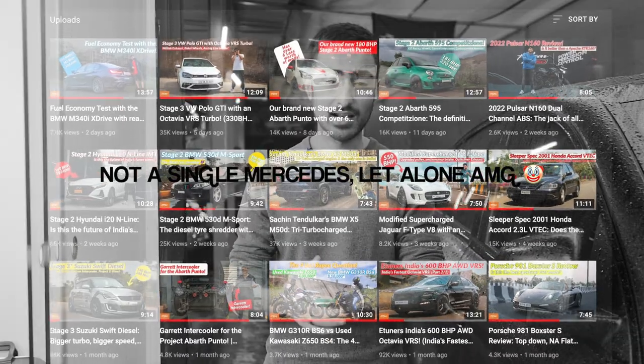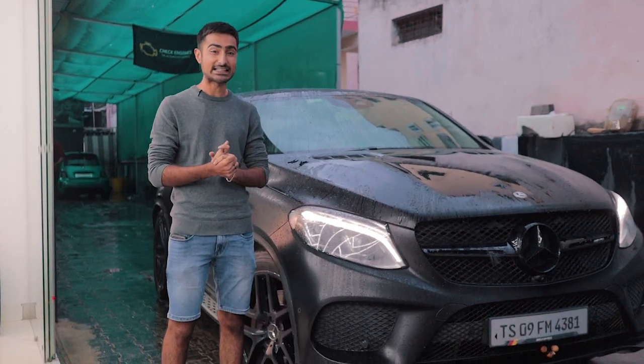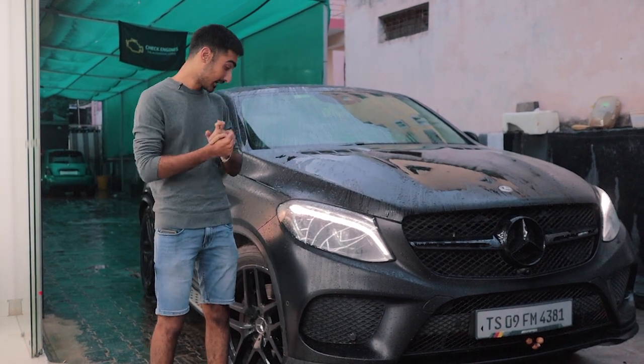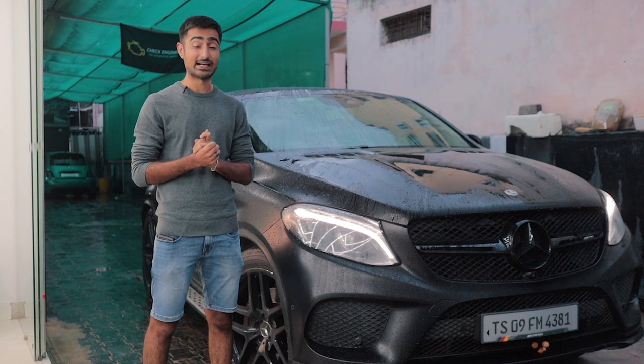I'm going to give you a warning — this might be the first of a few AMG videos on our channel. We decided to start with something subtle, at least by TDH standards, because this is a Stage 1 plus tune. But it is in a very unsubtle body. This is a GLE 43 AMG with a V6 twin turbo, in a body that could basically intimidate a mafia boss.